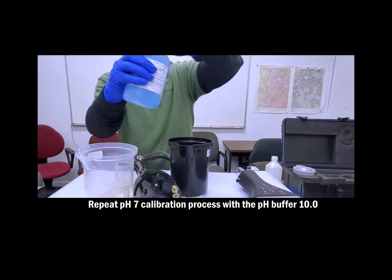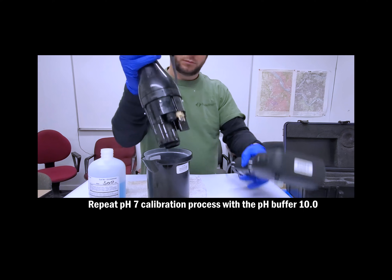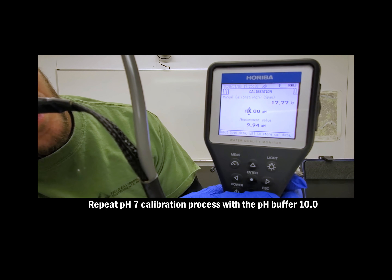For the pH 10 buffer, you're going to repeat the same exact calibration process you did with the pH 7, except the value is now 10.00.